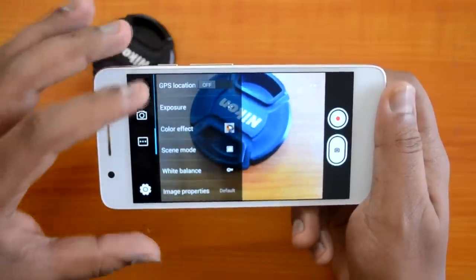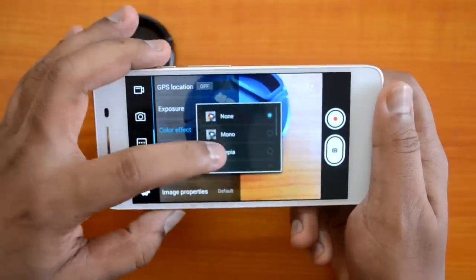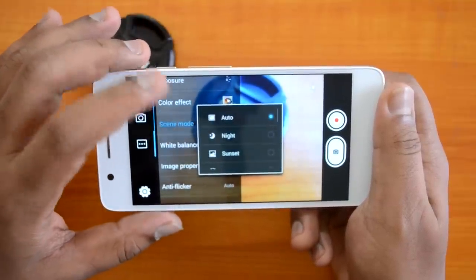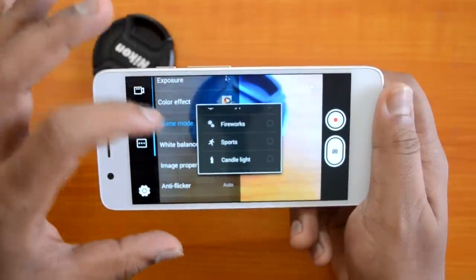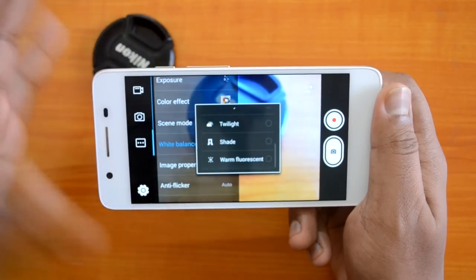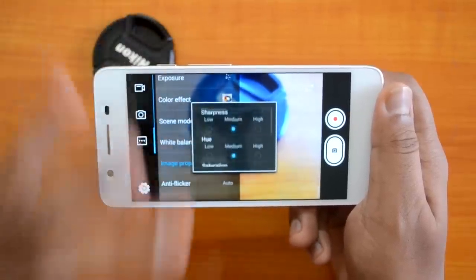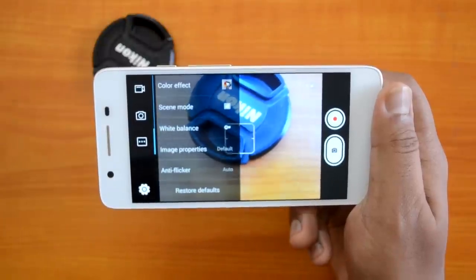Under general options, you can enable GPS location tagging on all your photos, adjust exposure, and apply color effects such as sepia, negative, aqua, blackboard, and whiteboard. Scene modes include night, sunset, party, portrait, landscape, beach, snow, steady photo, fireworks, and candlelight. White balance options cover daylight, fluorescent, and cloudy. Image properties let you set contrast, brightness, saturation, and sharpness — all defaulted to medium.